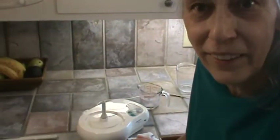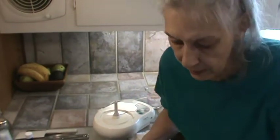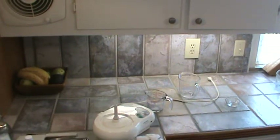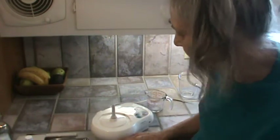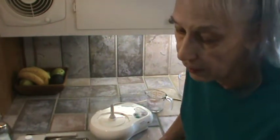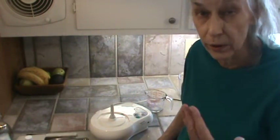I need me a cameraman or a girl or somebody to help me out here. So let me put this in the oven. You're going to want to bake this at 350 degrees for about one hour to one and a quarter hours.